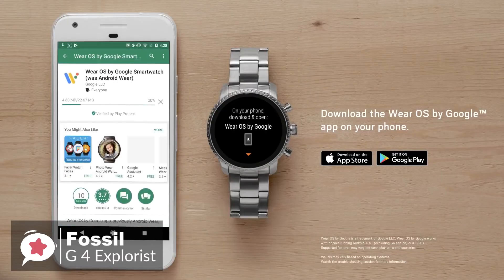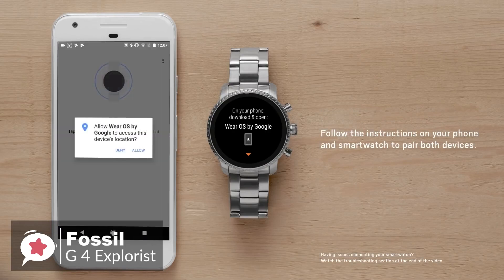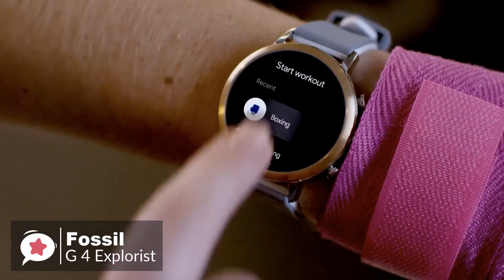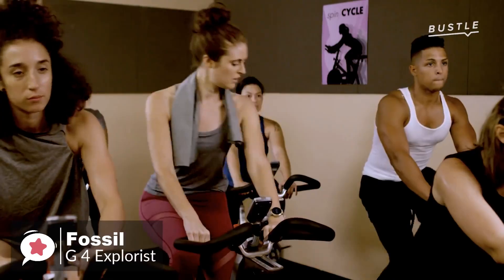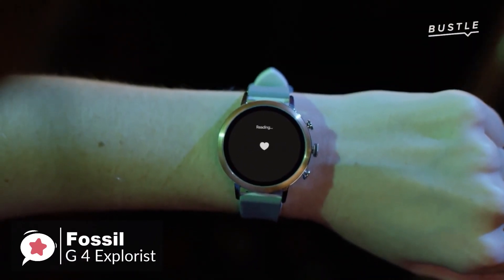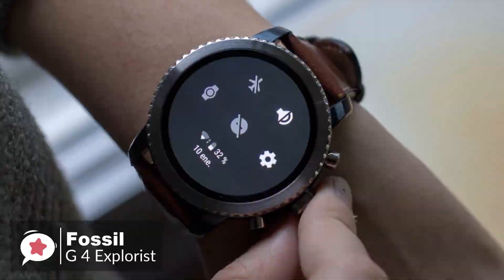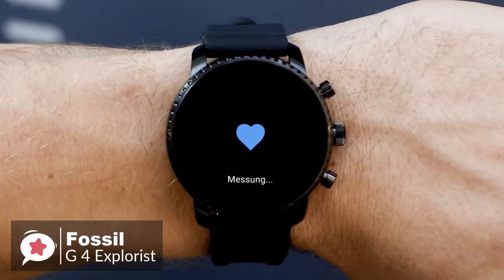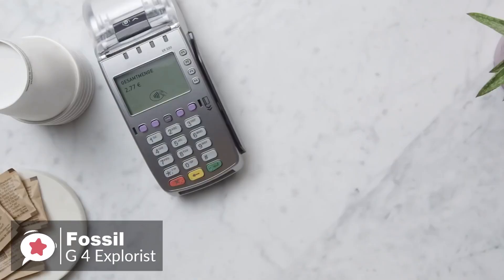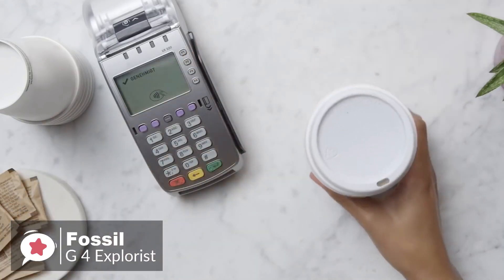As for performance, the 4th generation Explorist runs Wear OS — formerly Android Wear — meaning it can be used with both Android and iOS devices. Where the previous Q Explorist lacked GPS, NFC, and a heart rate monitor, all three features have been added to this Gen 4 Explorist, making it an altogether more appealing device. You can now leave the house without your phone and accurately track the distance and time of your workout while keeping tabs on your pulse. The NFC feature is a great addition — it took only a few minutes to set up Google Pay, and making a contactless payment was as easy as using a credit or debit card.